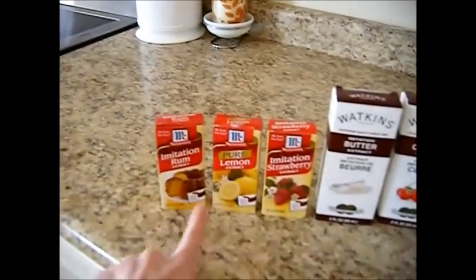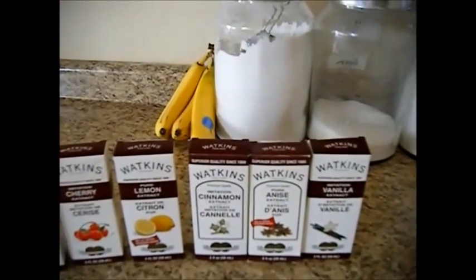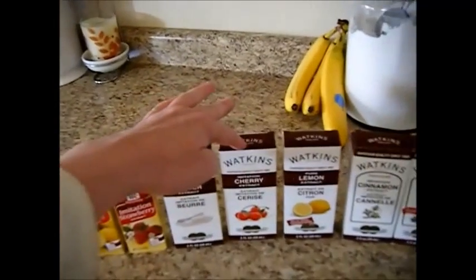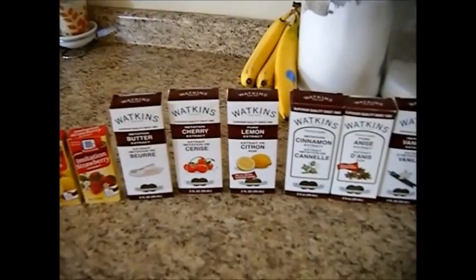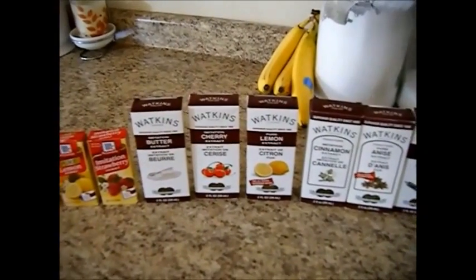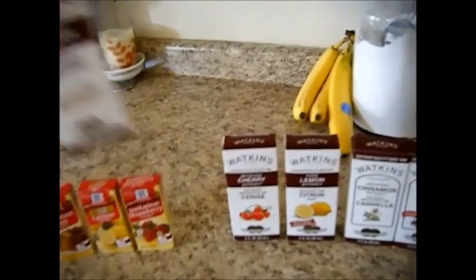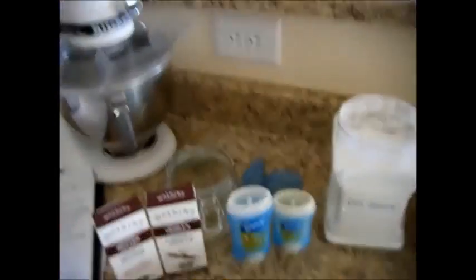There's imitation rum, lemon, strawberry, butter, cherry, cinnamon, anise, and vanilla. Cherry would probably be a really good scent to put in this, but I wanted to stick with that coconut, cocoa butter, coconut kind of flair. So I think using the butter extract would probably be my best bet in coming up with that scent, and maybe a little bit of vanilla. You can make this a strawberry kiss scent, make it cherry.